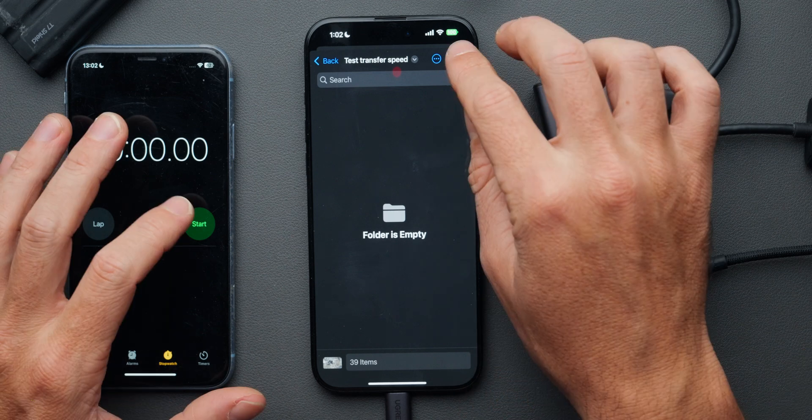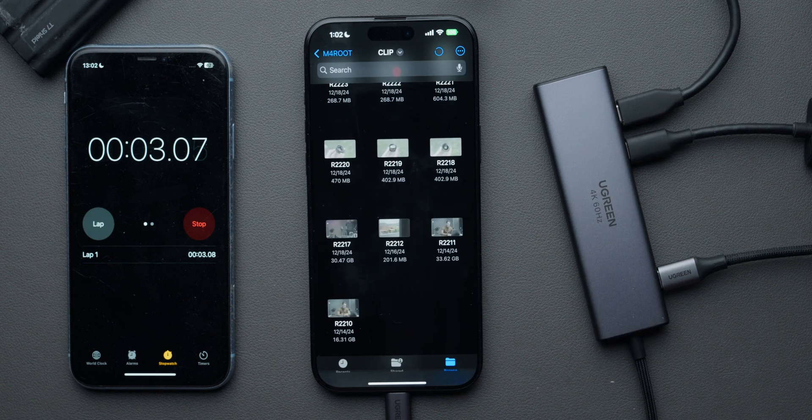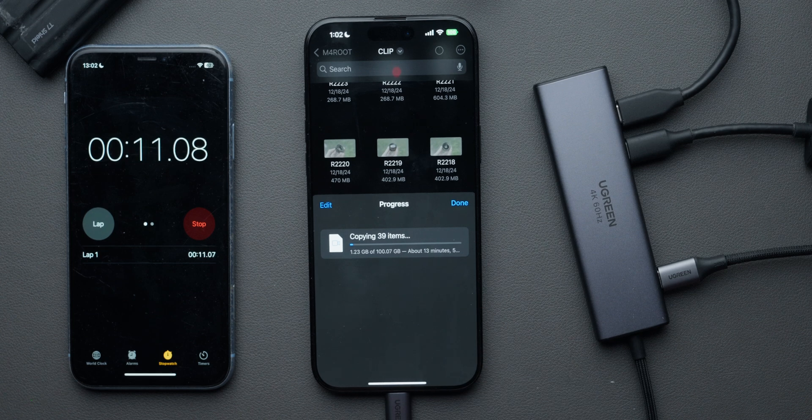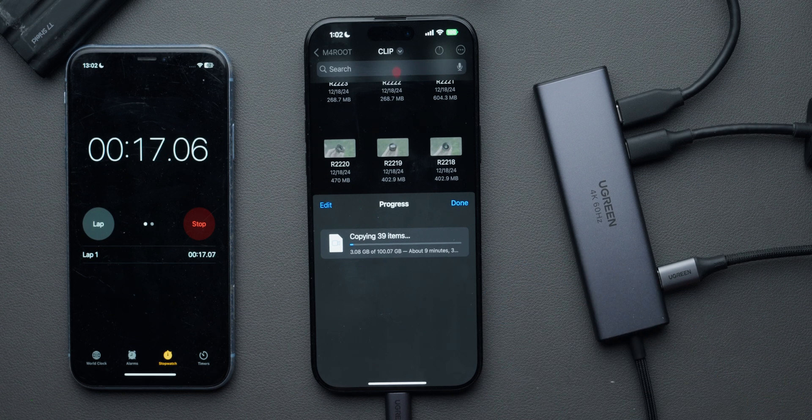I'm going to click copy and simultaneously start a timer on my other iPhone to see how fast it transfers. The progress window shows about 18 minutes initially, but it's already going fast — I can tell from experience. I'll speed this up so you can see how long it actually takes to transfer 100 gigs from the SD card to the SSD.